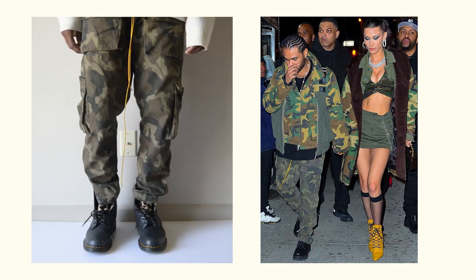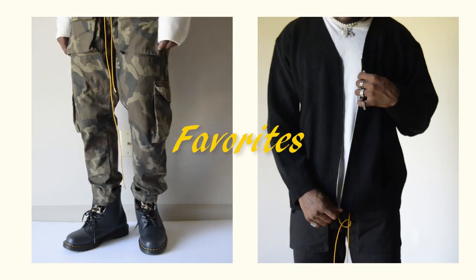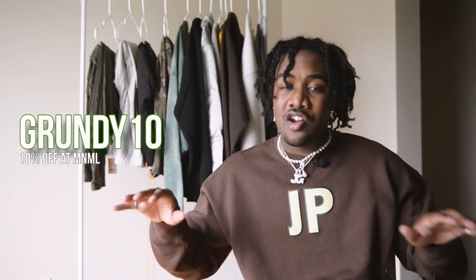So in this video, along with talking about cargo pants and how to style them, I'm also going to show you all some fall favorites that I recently got from Minimal, and some of them that are coming up. So to start y'all off, if you would like to shop at Minimal, you can use my code GRINNY10 for 10% off your entire order.